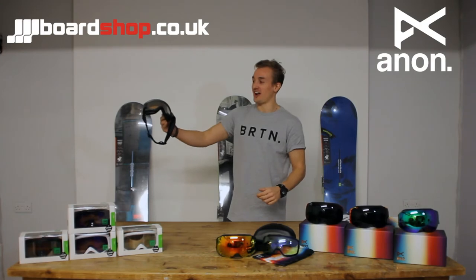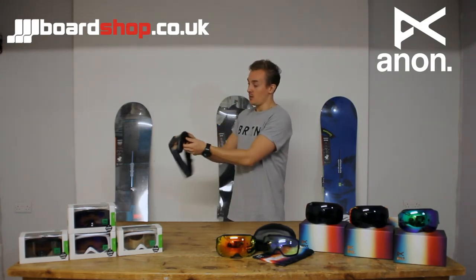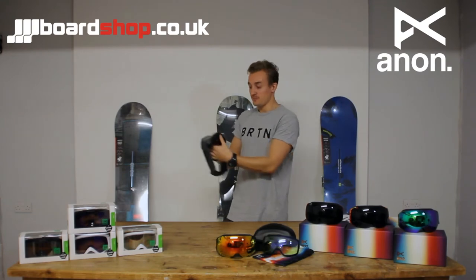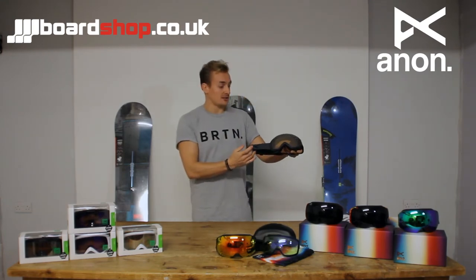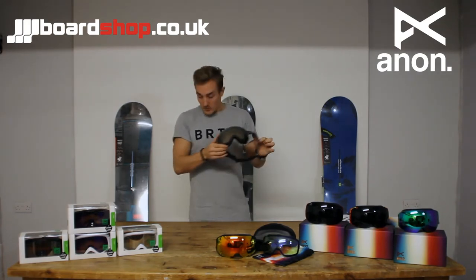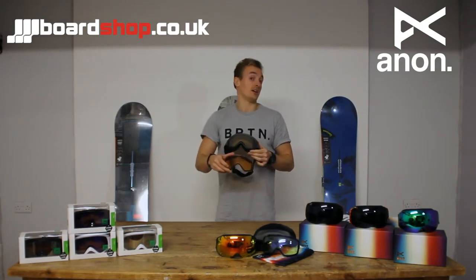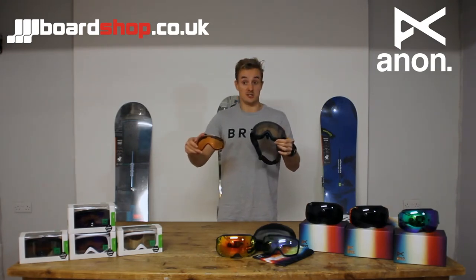The first goggle we have here is our Anon Helix. It's a small to medium sized frame. We have dual air face foam, ICT lens technology, as well as full perimeter venting which allows for anti-fogging. At this price point we come with a spare lens, so basically we have a lens to switch up depending on the conditions that you're in.